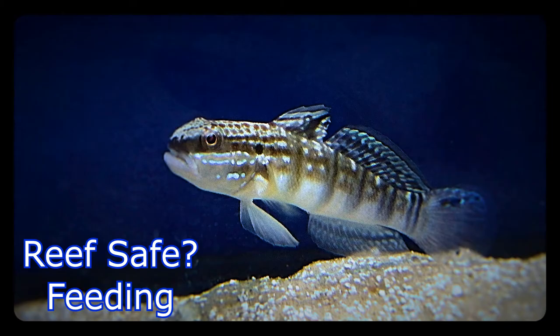They get about six inches. They need a minimum of 30 gallons, and I recommend a tight-fitting lid because they can jump. Mine only jumps if I startle him or if I'm trying to net him, but I just wanted to include that they are capable of jumping, so take precautions.